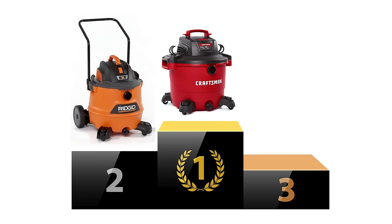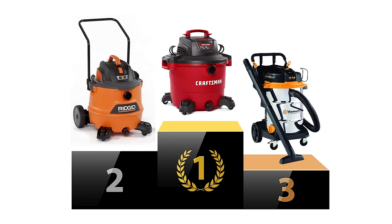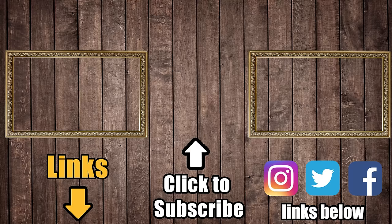My second place goes to the Rigid, and my third place goes to the VacMaster 14 gallon steel drum. Links in the description to all five vacuums, and be sure to subscribe to Vacuum Wars before you leave. Thanks for watching.